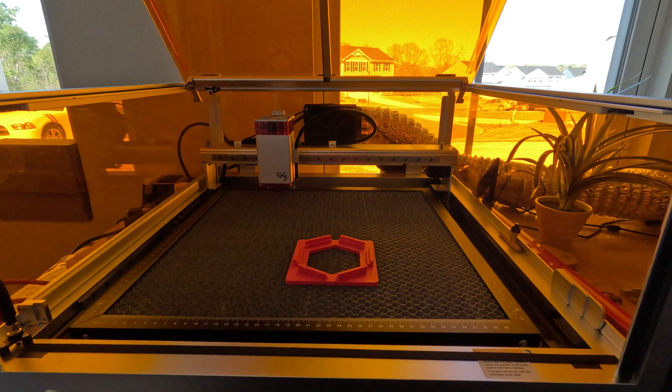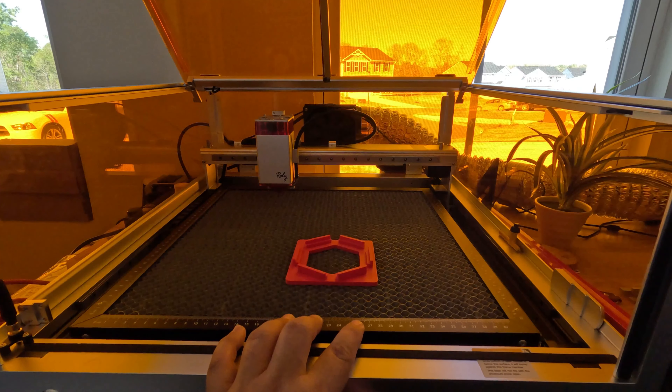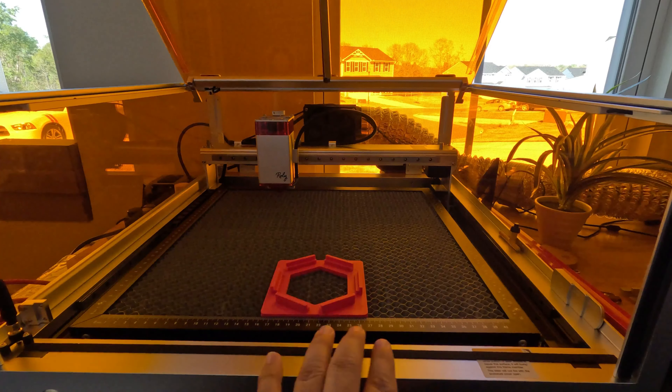I work in metrics or centimeters — that's how you set everything in Lightburn and you should be good to go. So if you put this jig on the base, flush on your honeycomb and set it like it is right now...